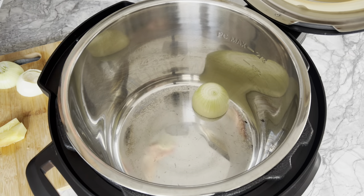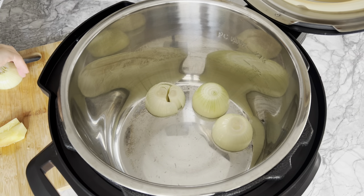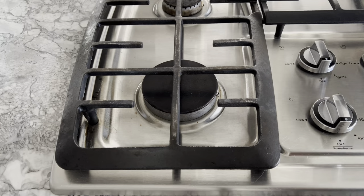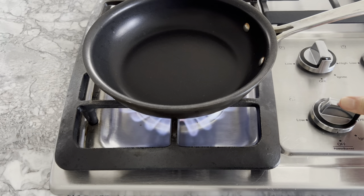Once the Instant Pot is hot, add your onion halves and ginger. Note that I am not using any oil. While they're charring, we're going to toast our spices on the stovetop.